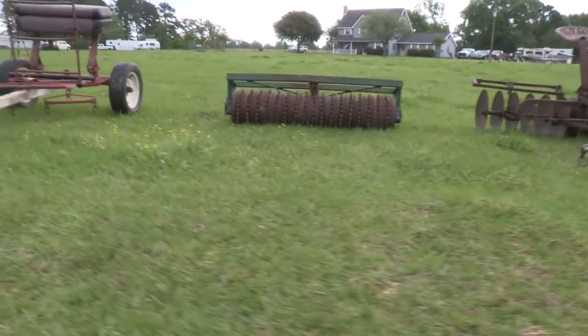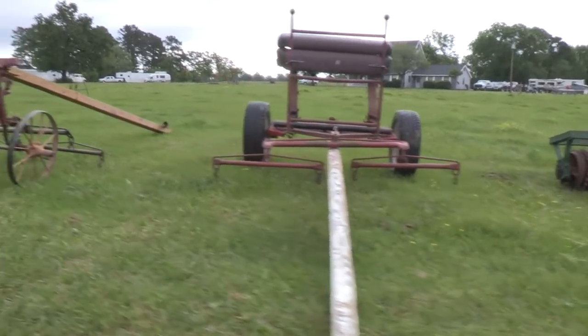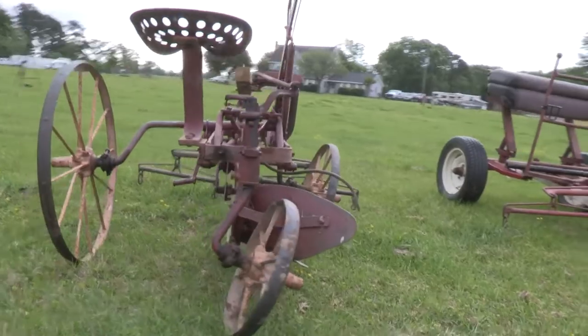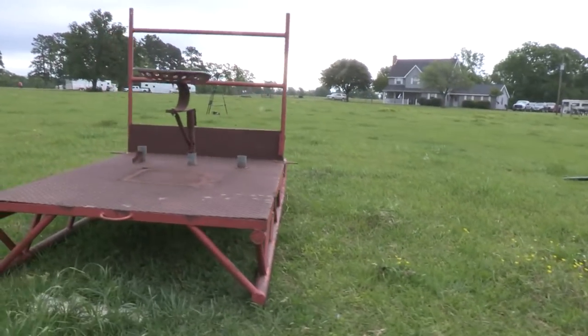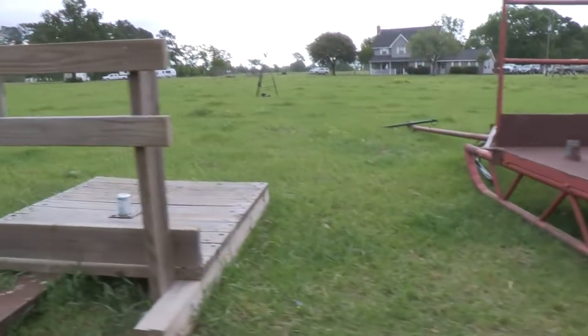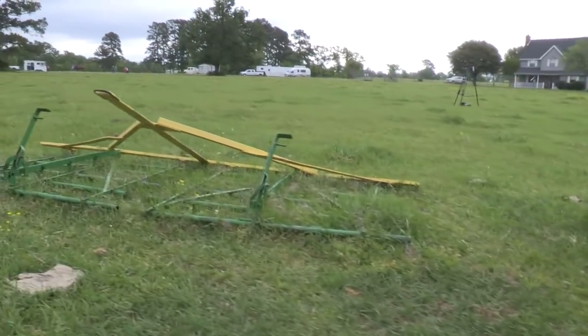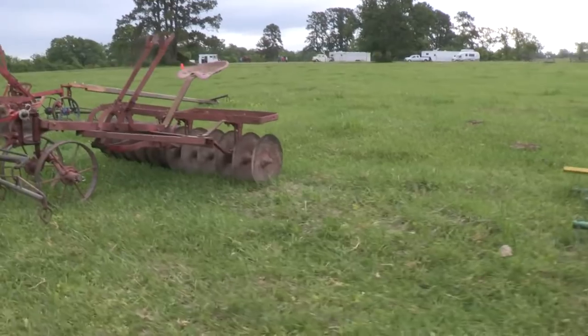I grow ryegrass for grazing during the winter. Plant it in the fall, and then they graze on it all winter — the cows and the horses both. The rye will die out as soon as it gets hot, about the end of May, and then the bermudagrass will take over and the native grasses will take over, so then they have forage on the native grasses. Bermuda has the runners, and it'll take care of itself.